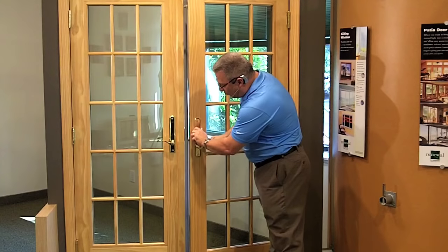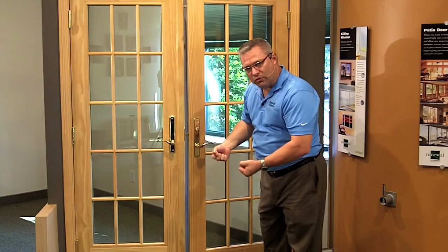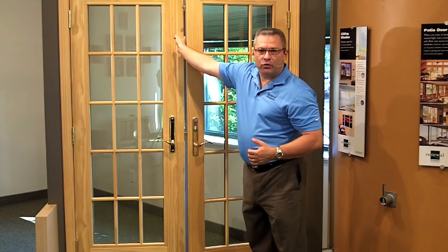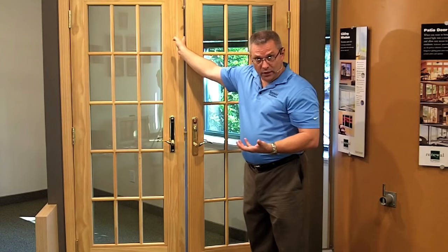When you throw the deadbolt, what you're doing is putting in three points of contact so that you can't raise or lower this door to try to jimmy it open. That's actually grabbing and locking in and clamping the other door so that it will keep you from worrying about buffeting winds, driving rains, or kick-ins.